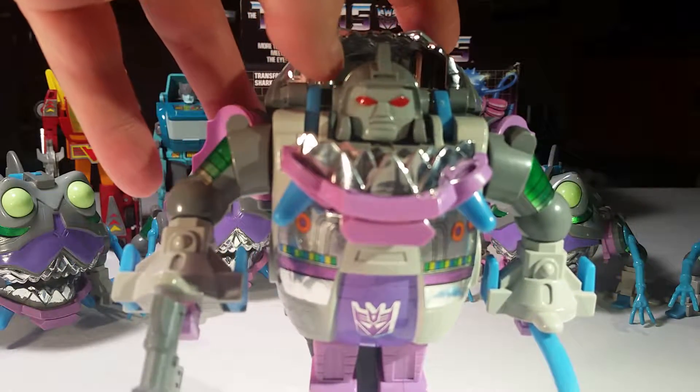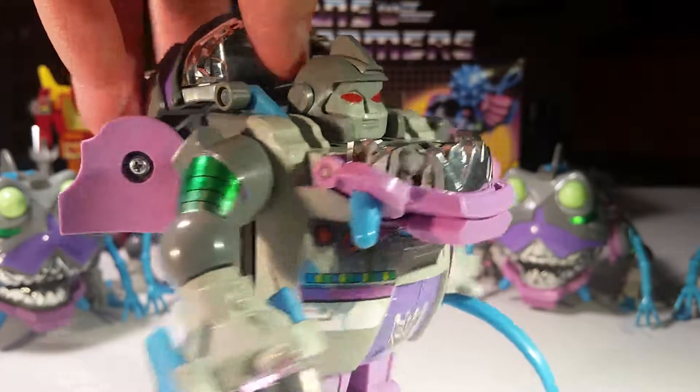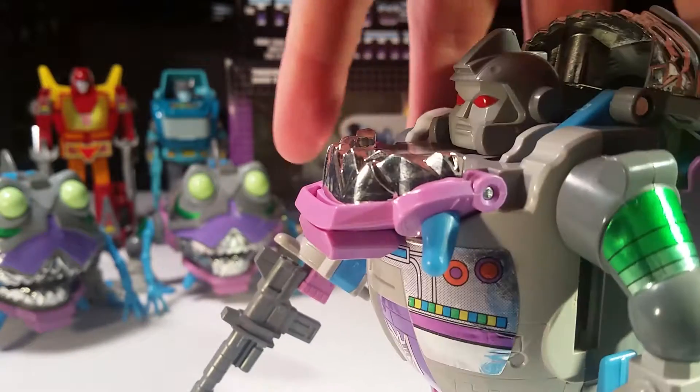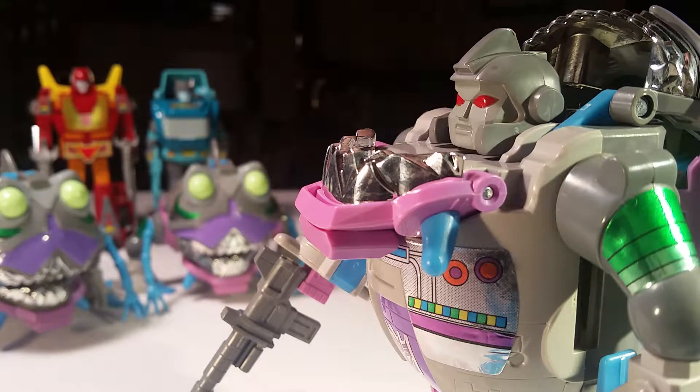There's a gentleman named Floro Derry who did all the designs for the Transformer movie — all the character designs — and then they made toys out of them. So this is one of those. This one's really great. We still need to complete the Sharkticon that you have; I need to get some tails and some guns.